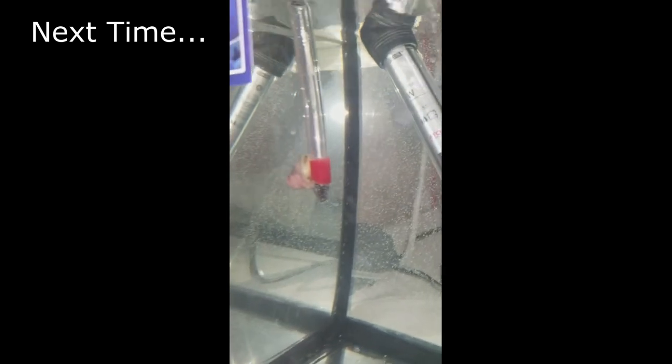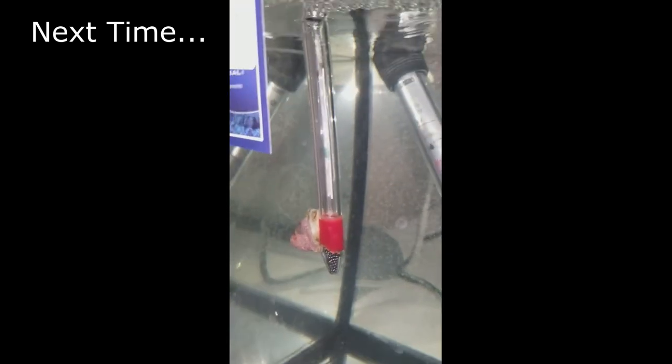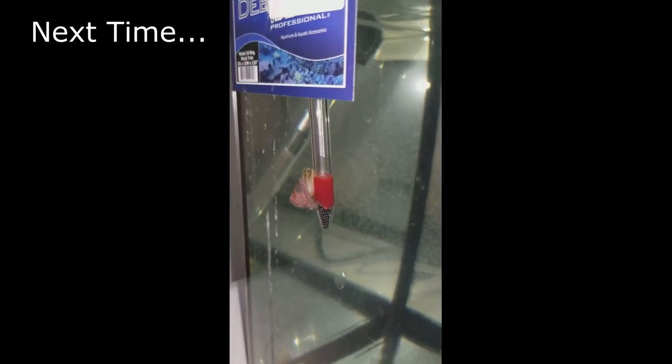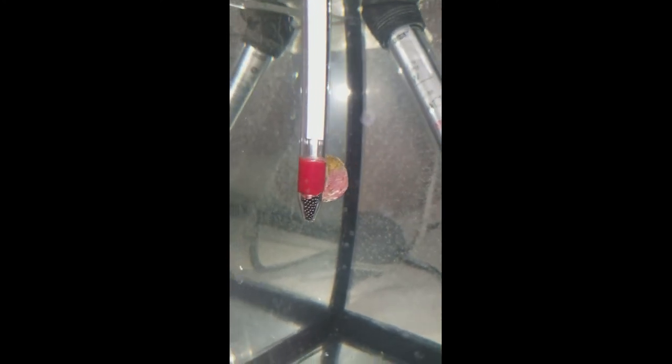Now seriously, how does this happen? This is a floating thermometer. That snail is just floating on it. Come on, that is hilarious. What are you gonna do? How are you gonna get off of there? Did you think this one through? Do you want to get off?